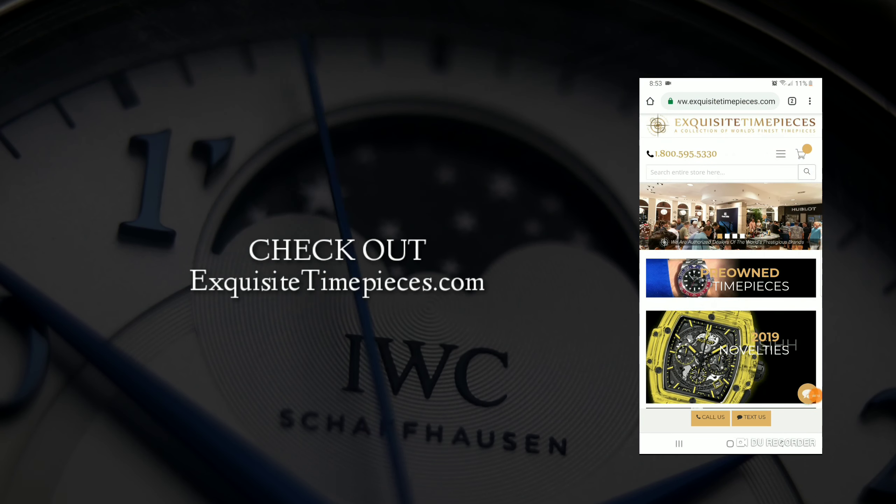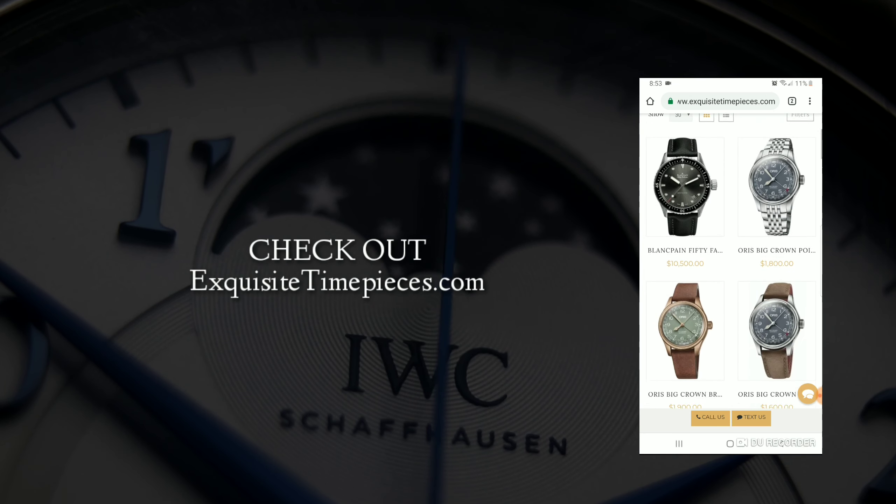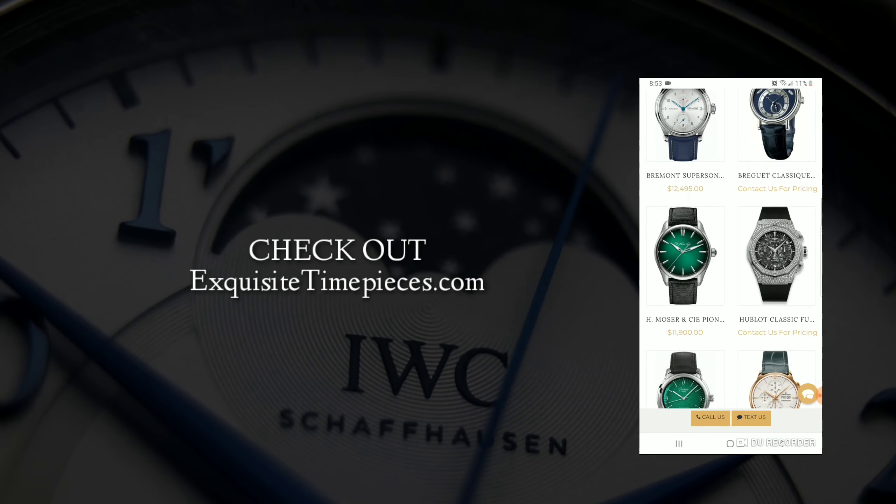Thank you so much for watching. If you want to check out Exquisite Timepieces, they're an authorized dealer for Grand Seiko and other brands as well. If you guys decide to check them out, make sure you mention the channel and they'll take care of you over there.